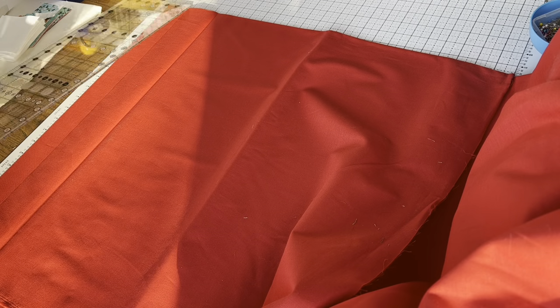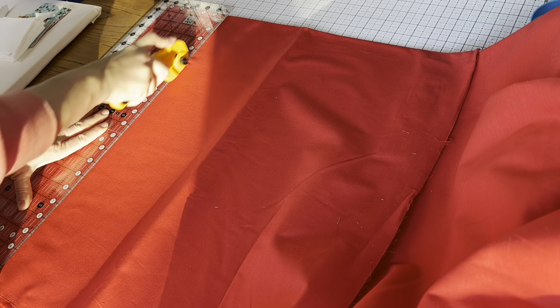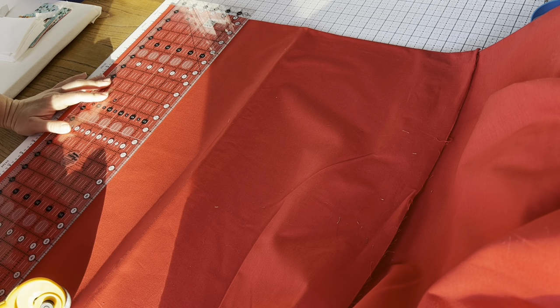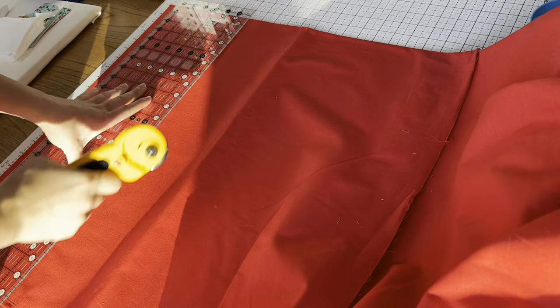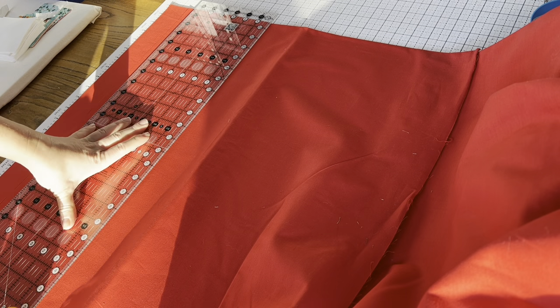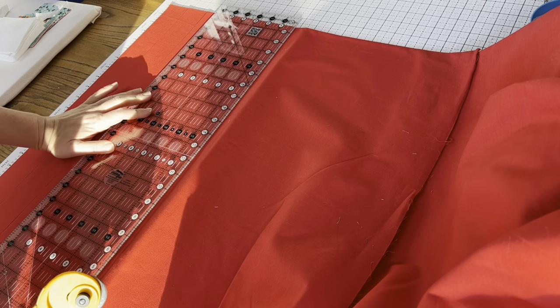Here I'm working cutting the red strips. When you're cutting your strip sets, make sure your ruler is firmly down and hold it in a position so that it doesn't slip. I like to place my hand right in the middle, but you'll have your own favorite spot. If the ruler does slip, the best thing is to just cut a new piece because it will matter when you're piecing these strip sets later.